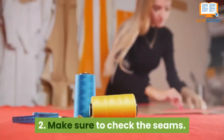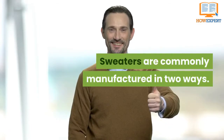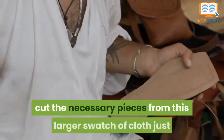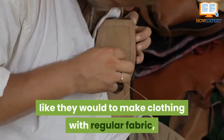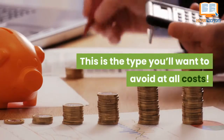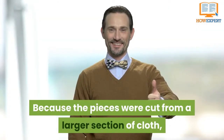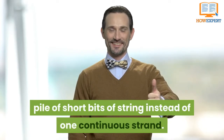Number 2: Make sure to check the seams. Sweaters are commonly manufactured in two ways. Sometimes companies weave large pieces of sweater fabric, cut the necessary pieces from this larger swatch of cloth, just like they would do to make clothing with other fabrics, and sew them together. This is the type you want to avoid at all costs. Because the pieces were cut from a larger section of cloth, if you unravel this type of sweater, you'll end up with a pile of short bits of string instead of one continuous strand.